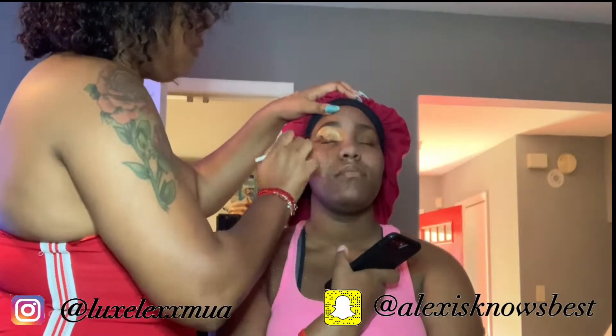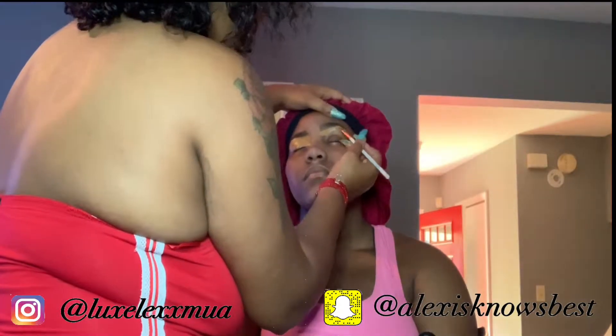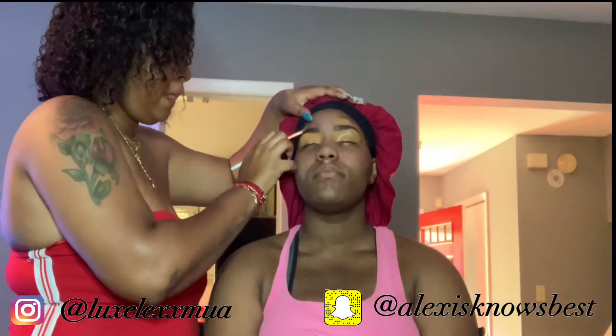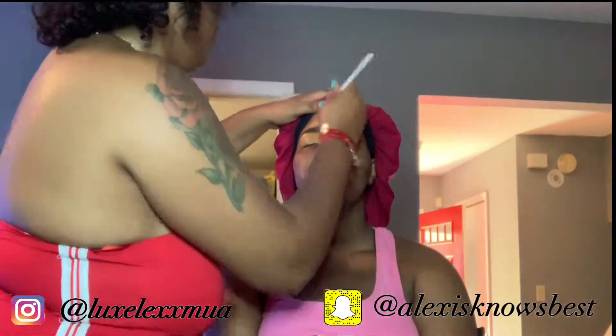Now I'm going in with some Pro Conceal and I'm just going to spread it over the lid. We were going for more of a neutral look — it was a graduation, so basically a natural type but with a little pop still. I'm sweeping it all over the whole lid, keeping it full coverage but flat and thin so it's not clumpy. I'm using the same one on the top of her brow because it was closer to her skin tone.